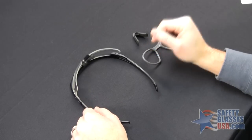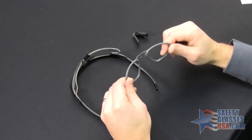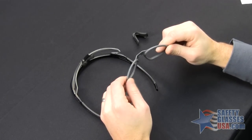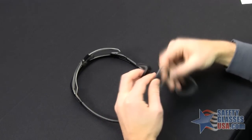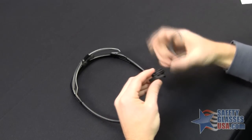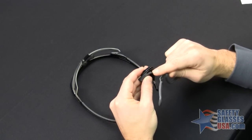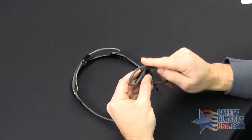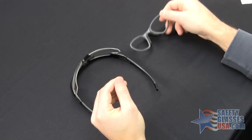The first step is to assemble the RX Insert. Take the insert that comes with the P2B kit and the nose piece. You'll notice the nose piece has two channels — the insert goes into the inside channel. There's a tab on the insert and a slot in the inside channel. Go ahead and snap them in and set those to the side.